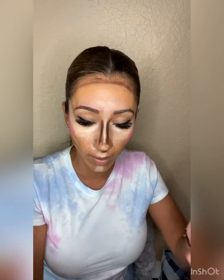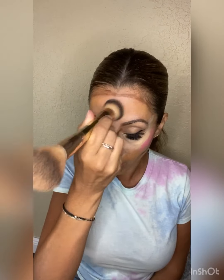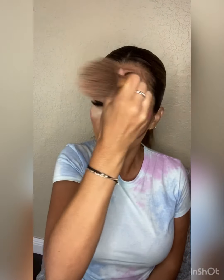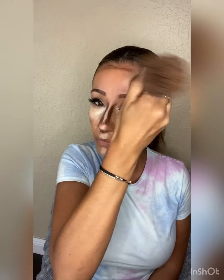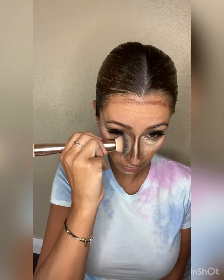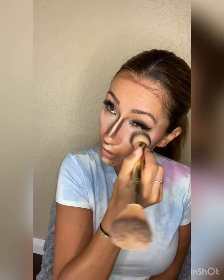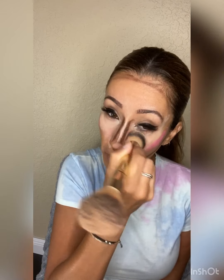I'll go ahead and do my bronzer last. This is a very simple way to apply your makeup — I've done it mostly when I'm in the car and I just want to take one brush to blend. I'm using my blush and bronzer brush to blend, and I like to start with my lighter colors first and just mix it all in.